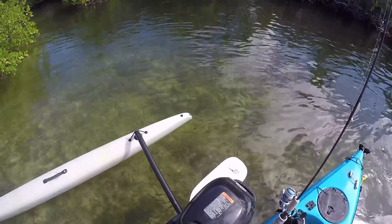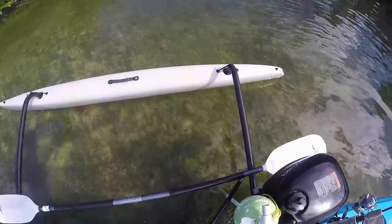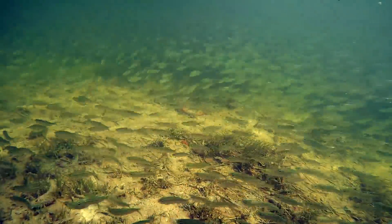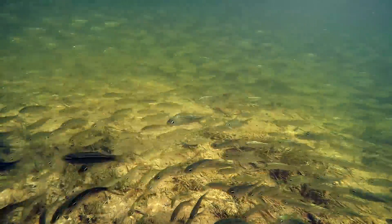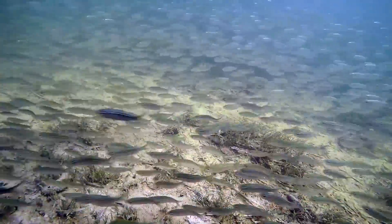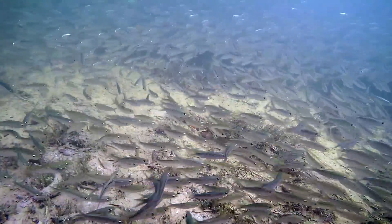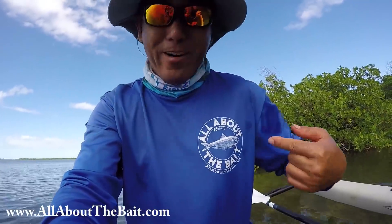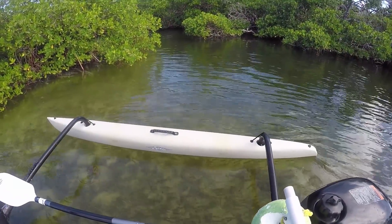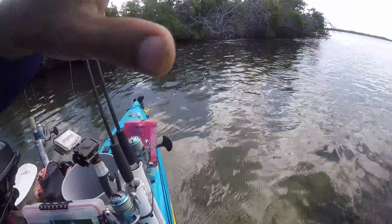Look at my little massive school of pilchards down there. Fish candy! I'm telling you, it's the shirt — it's like a magnet, a pilchard magnet. Oh my gosh, look at all these pilchards. This whole basin is full of them.